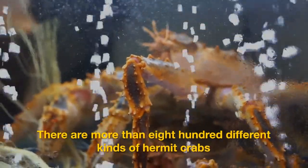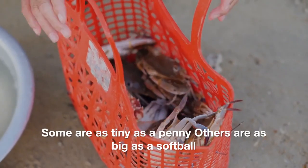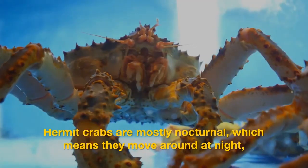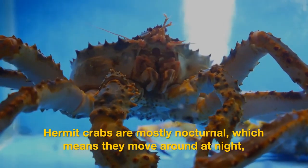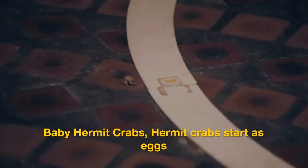The antennae help the crab taste water and find food. There are more than 800 different kinds of hermit crabs. Some are as tiny as a penny; others are as big as a softball. Hermit crabs are mostly nocturnal, which means they move around at night and hide in their shells during the day.